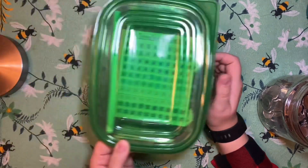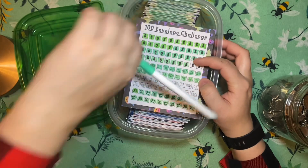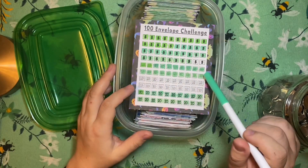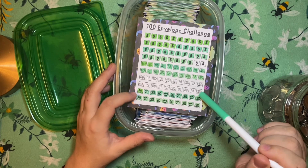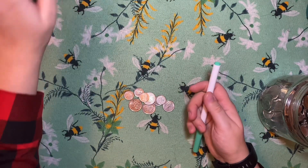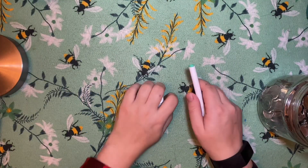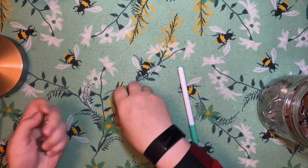Now, before I do get started, I will point out I have added two $10 bills to my 100 envelope challenge since the last time I filmed. And so now I need $210 to fill this. So if we can get $200, then I can fill today and be done with that challenge, which is pretty exciting to me anyway.